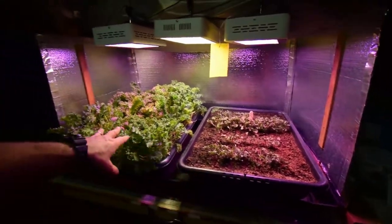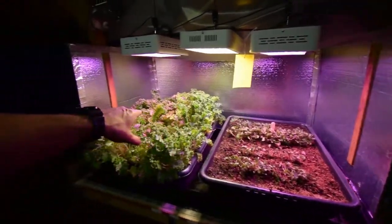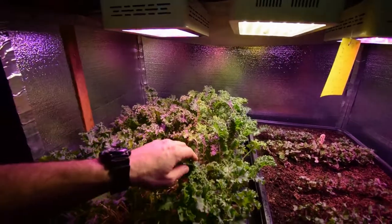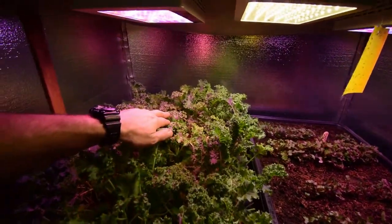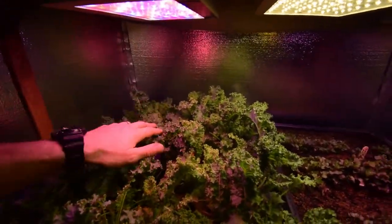Excited to see what these are going to taste like when we get a nice salad going with the Vates Kale as well as the Scarlet. I just harvested this last night for dinner with the family. So I've got some leaves that are going to be ready maybe at the end of this week, and we'll do another harvest on this.